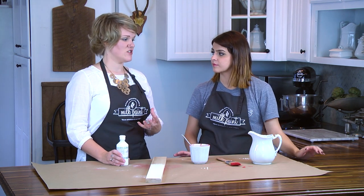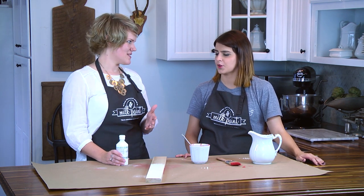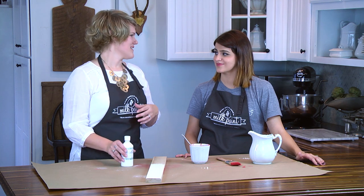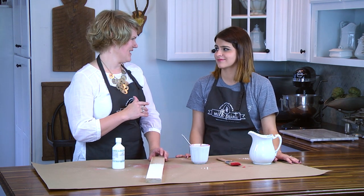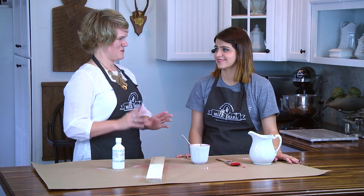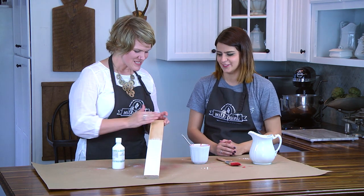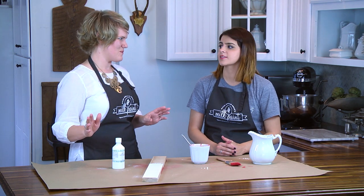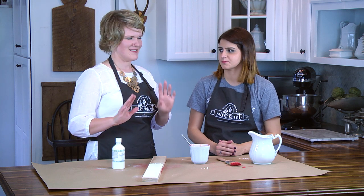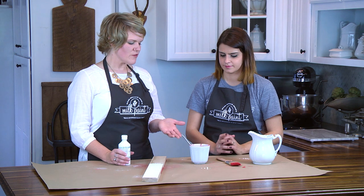If you're painting a surface with a really glossy factory finish, I'd suggest giving it a light sanding first. Everybody's always like, 'I don't want to sand!' But this is not old-fashioned woodworker prep — this is easy prep. You just take a piece of sandpaper and lightly rub the piece. It shouldn't take more than about five minutes.